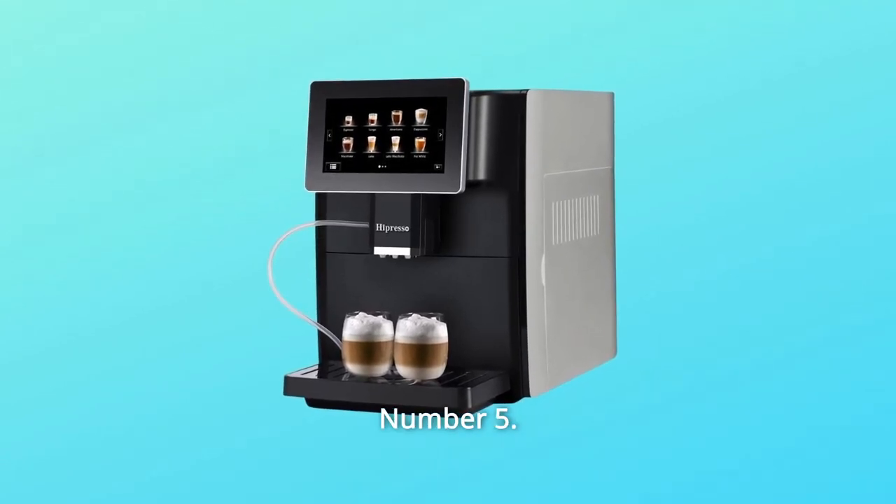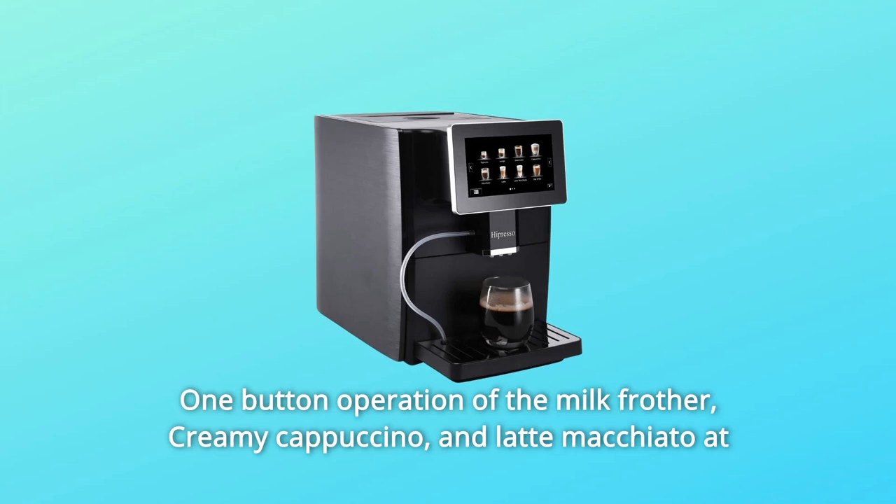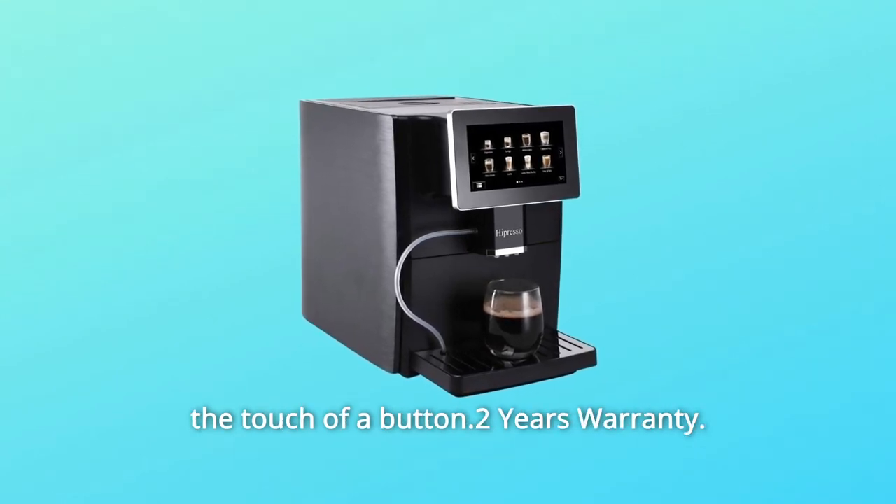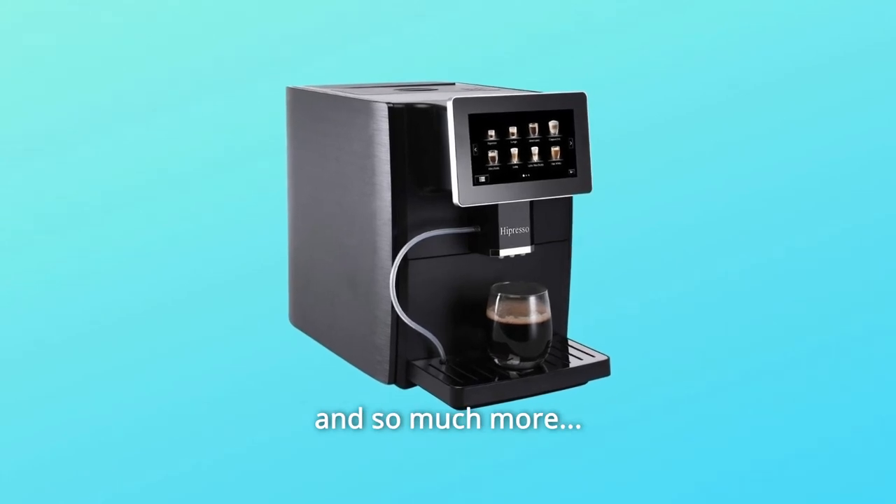Number 5: one-button operation of the milk frother delivers creamy cappuccino and latte macchiato at the touch of a button. Comes with a 2-year warranty, and so much more.